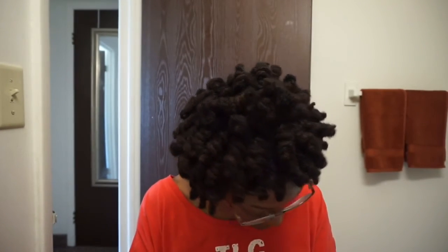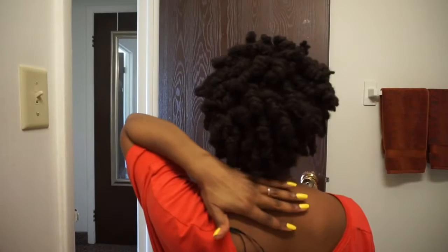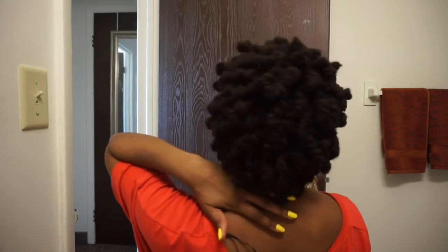I'm all done and this is the top part — as you can see it looks curly, it kind of reminds me of a fro. Here is the back, and I have like a natural color brown in my hair, which is good because I want to dye my hair but I don't think I'm gonna.